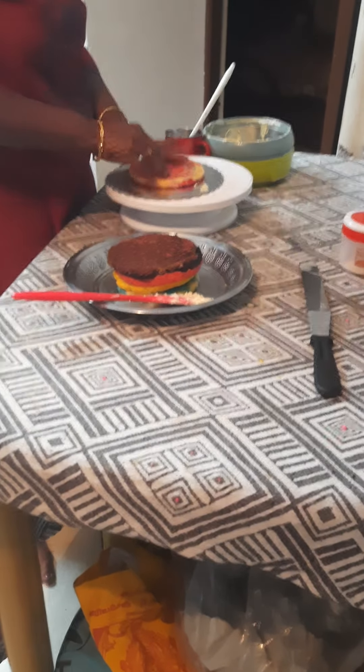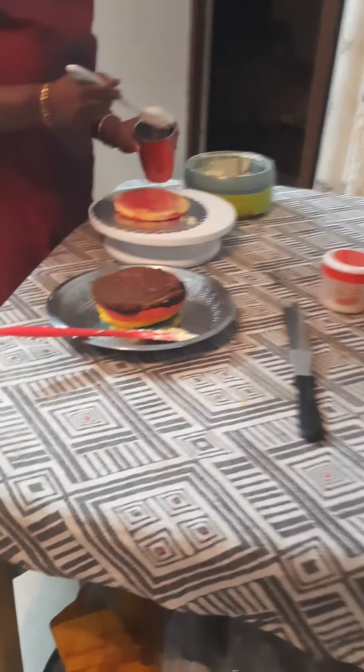I'm going to start the video. This is the rainbow cake.